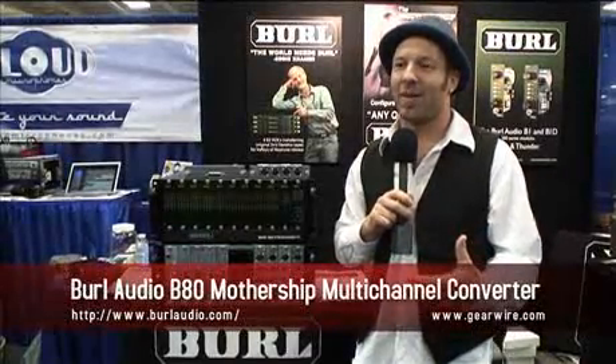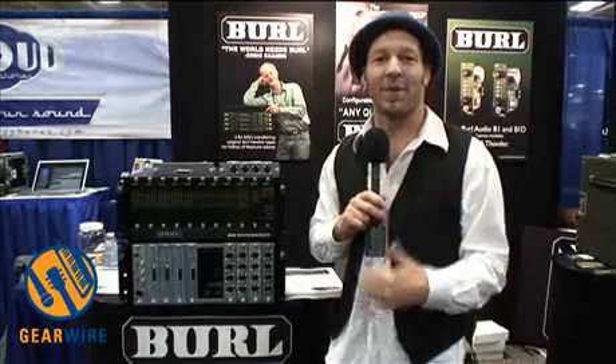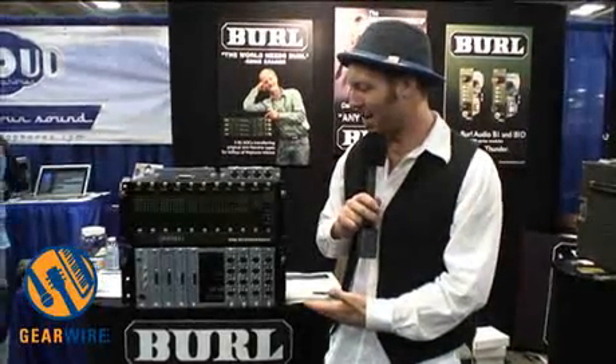We have been issuing products for the last number of years. The B2 Bomber is an analog-to-digital and digital-to-analog converter that we've been quite well known for, and the B80 is the multi-channel version of that. We're recording engineers, producers, and musicians ourselves, and we've been limited by only having eight channels of B2 in our own studio.